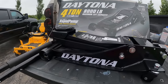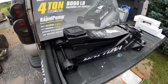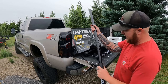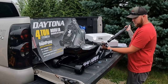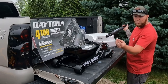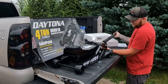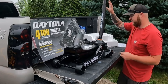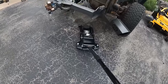Here you go — this is right out of the box, the Daytona four ton Harbor Freight floor jack. We're gonna go ahead and assemble the handle, which is very simple. There's a little push button, and a little bolt on the bottom that you take out for the handle. You slide the handle in and put that bolt back in, take out the stopper, and you're in business.